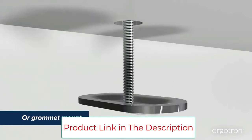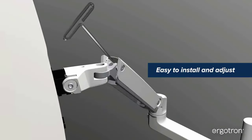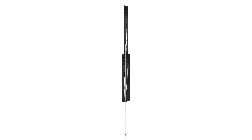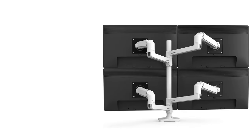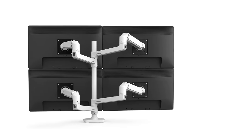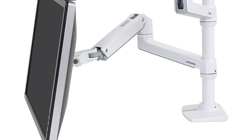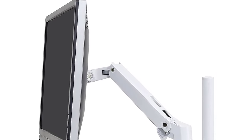Flexible working — easily stack screens one over the other or position to either side. Up your screen count and productivity with three or four displays using the LX arm extension and collar kit accessory. Free up more of your work surface with thoughtful cable management. Built to last — extensive quality testing ensures your display stays stable and secure. Ergotron products set the standard for quality with a 10-year warranty and expert technical support.